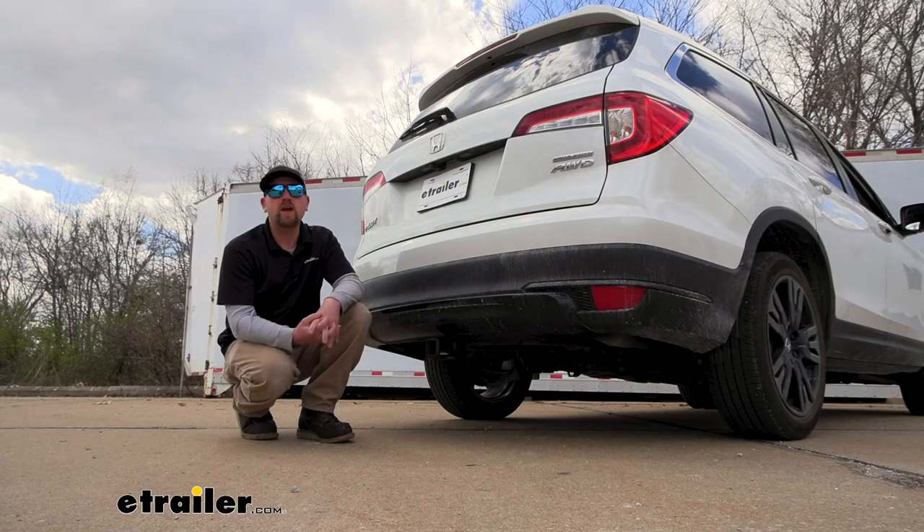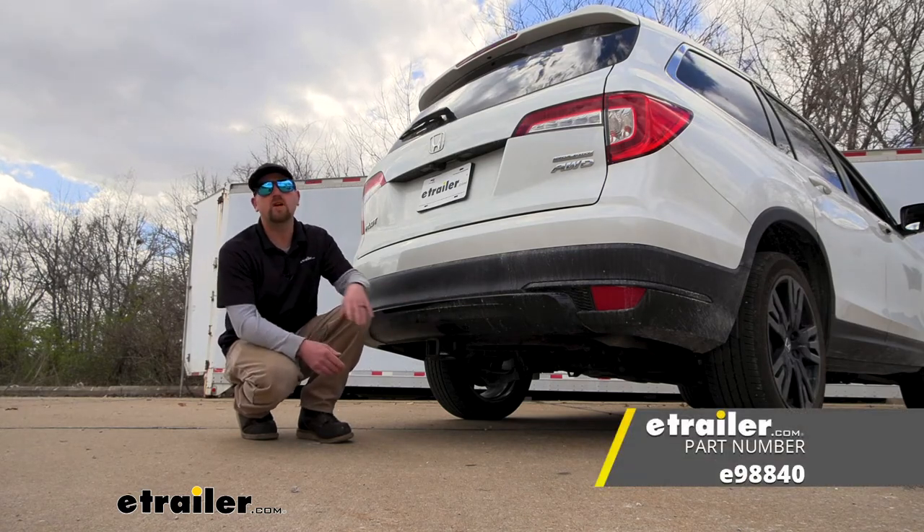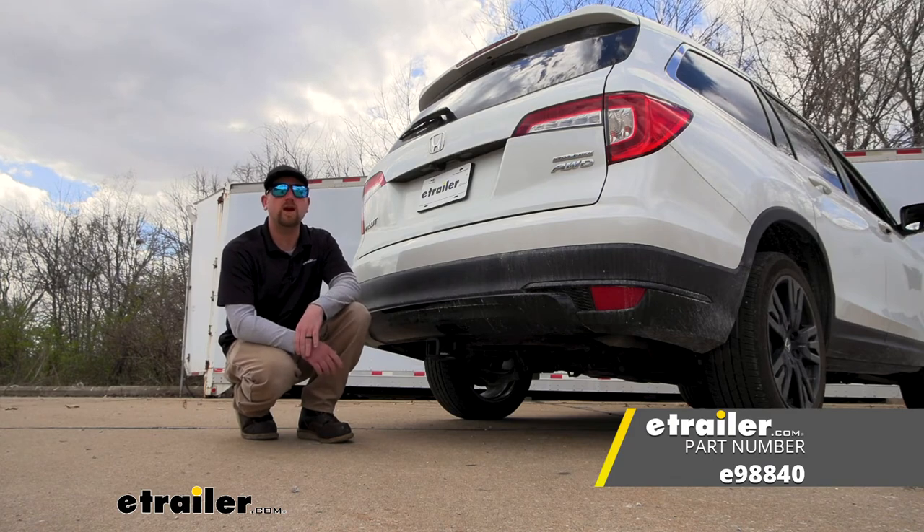As you can see, our spare tire goes right back up into place just like it should. And that'll finish up our look at and our installation of the etrailer.com trailer hitch receiver on our 2022 Honda Pilot.